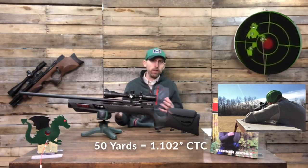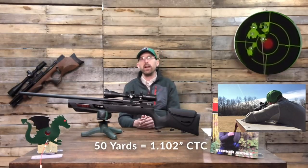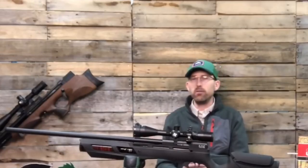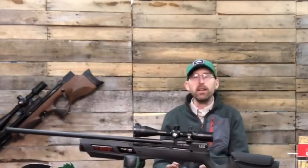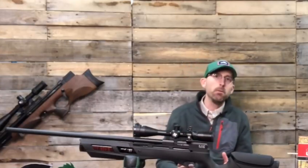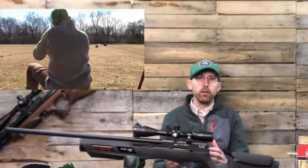After that bench testing under ideal sitting circumstances, I wanted to try it under normal field target conditions — and that was sitting on a three-legged stool with my bipod, nothing else supporting the rifle. This is for hunter field target, of course.